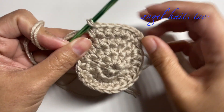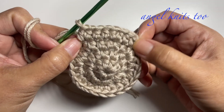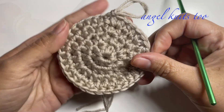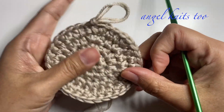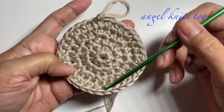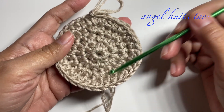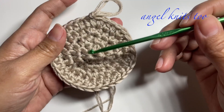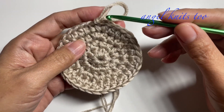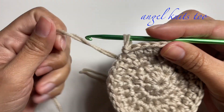Repeat this around until you reach our very first chain, then slip stitch to close the round. This will serve as the bottom of our basket. I'm happy with the size — I have four rounds. You can increase the number of rounds if you want your basket bigger; you can go up to six, seven, or eight rounds depending on how big you want it.